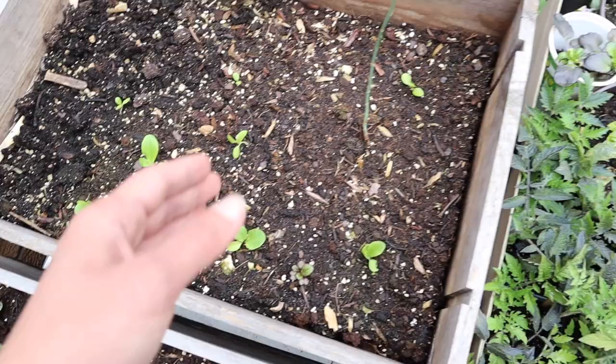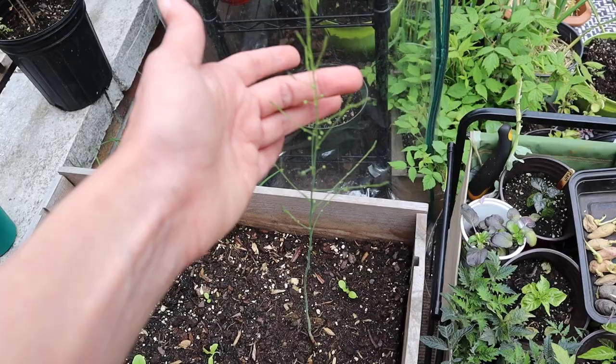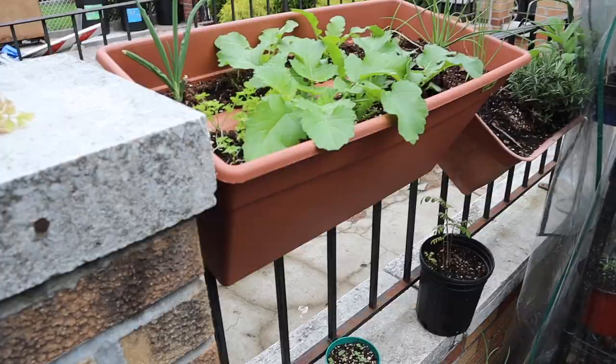This is the one asparagus that showed up — it's very thin, it's only a two-year-old crown. Before it still looked like an asparagus spear, but now it has opened and is looking like an asparagus plant.